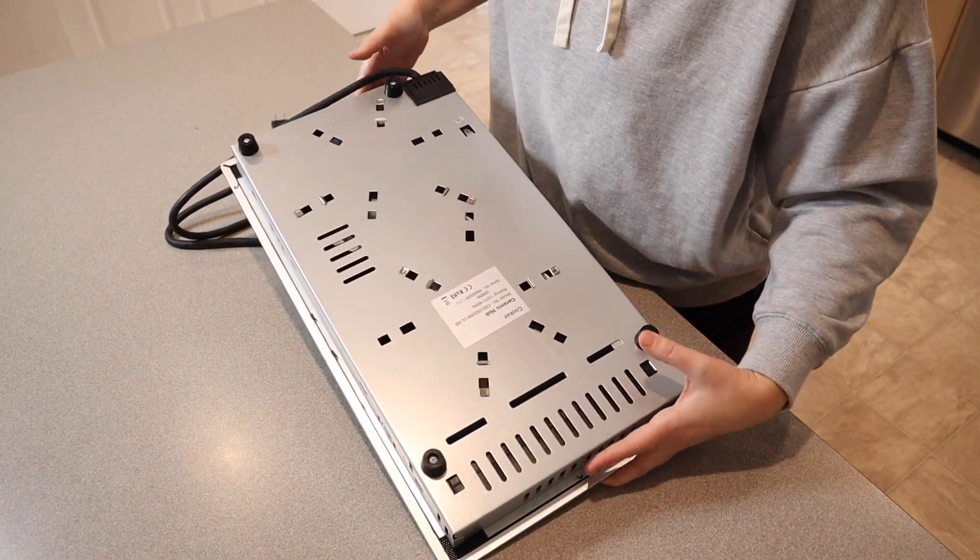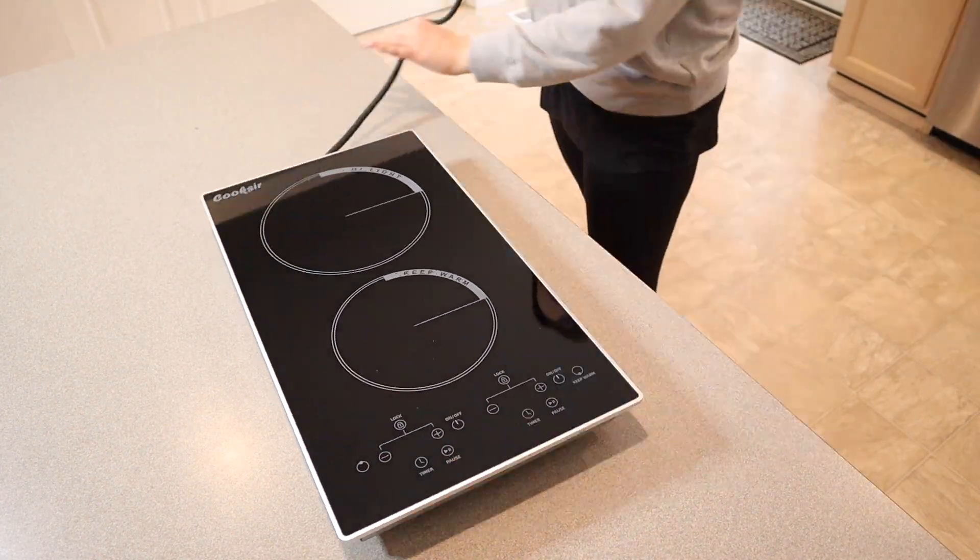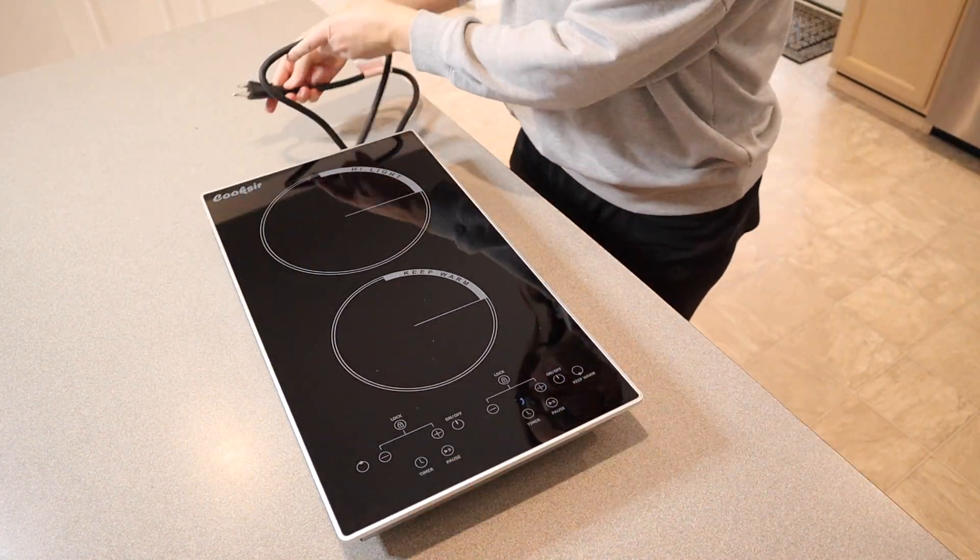I'm going to go ahead and flip this over and install these four non-slip grips here so that we can start using it. Now that we have all four of these feet installed down here, I can flip this over and it's ready to use. This has about a three-foot cord just for your own reference.